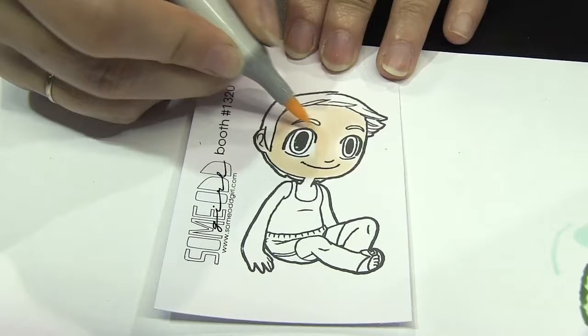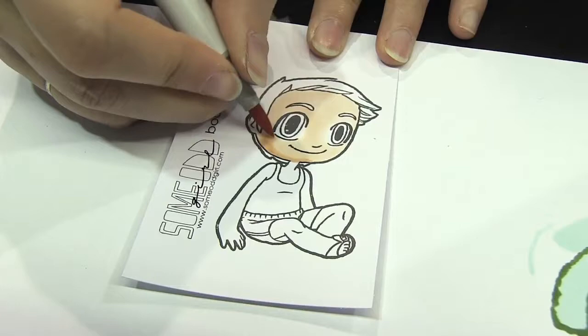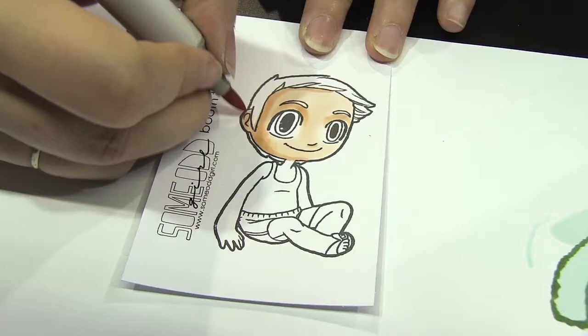I'm not going to go back and blend — I'm just going to keep layering and layering colors to get the depth that I need. I just keep layering and smoothly blending, and I might go outside the lines a little bit, but I'm not too worried because skin tones tend to be pale when I'm coloring a pale little boy sitting in the sun, so I can always fix or hide those mistakes.